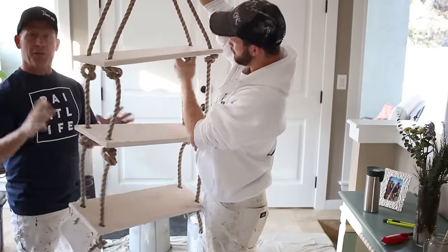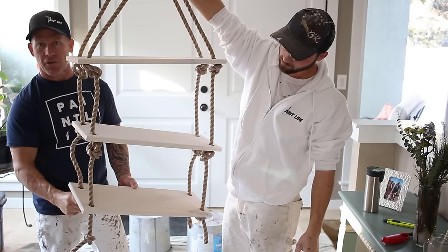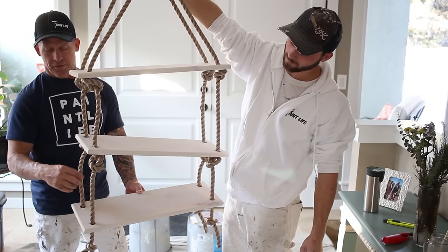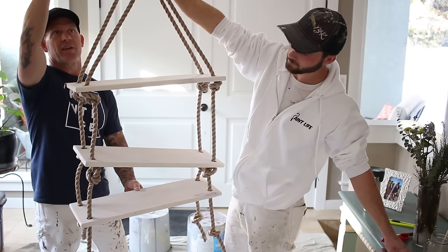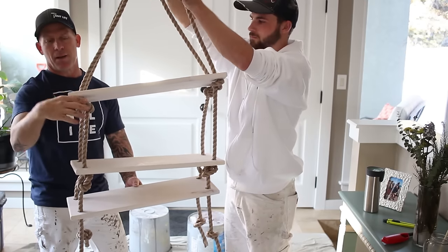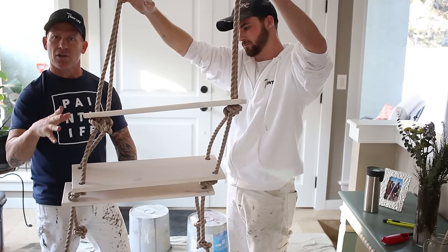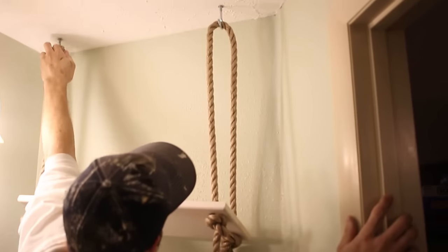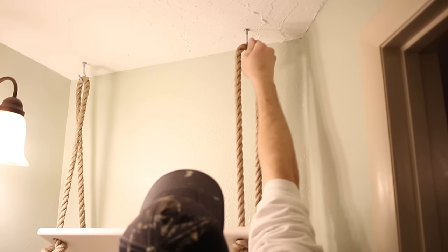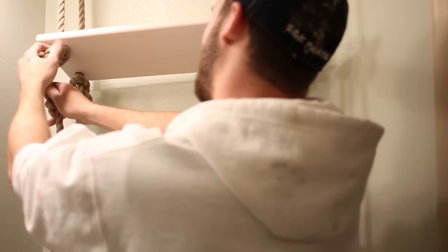To set up the knots, start with your first shelf, feed your rope through, and tie your first knot on the end where that shelf will sit. We wanted our knots spaced about a foot apart, so we put another knot, set another shelf down, put another knot a foot up, set the third shelf down, and did our loop. We looped it at about two feet, came back through the shelf, tied a knot, went through the next shelf, tied a knot, and tightened off the end. Then just adjust your knots by loosening and moving them up and down once it's hung on the wall.